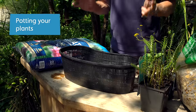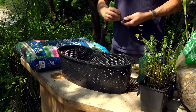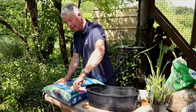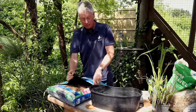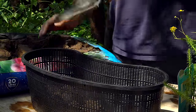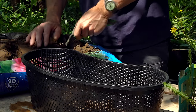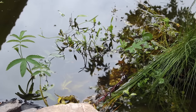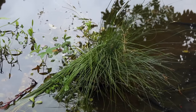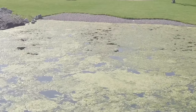Now I'm going to plant up the plants in the baskets. I'm going to use this aquatic compost — this is a secret weapon for pond planting because it's really heavy and it won't float around in the pond like lighter compost or garden soil would. It's also not too rich, and with a pond you don't want a lot of nitrogen or fertility, otherwise you get algal blooms — that green water that we're probably all familiar with in the summer.